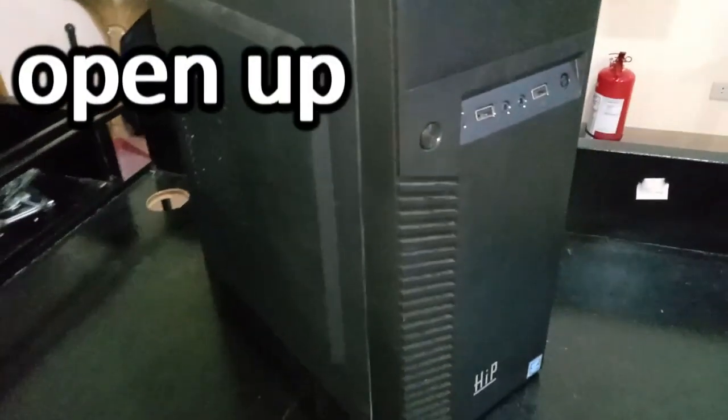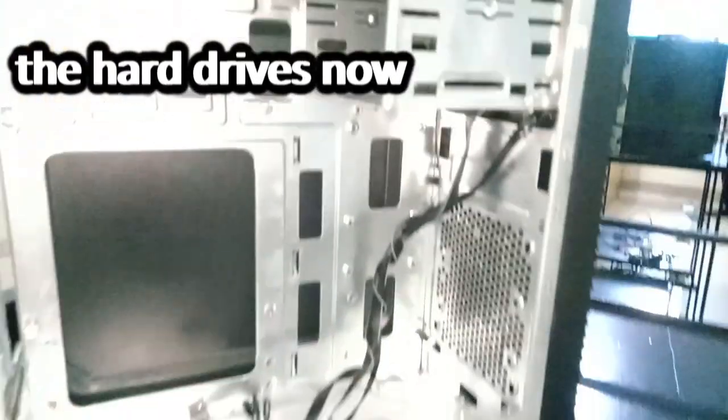Step 7: Open up your computer chassis. Because of some chassis designs, it's a good idea to slot in the hard drives now.